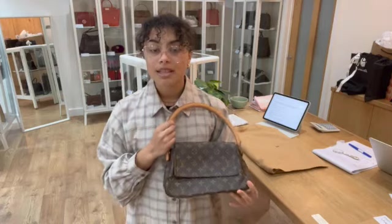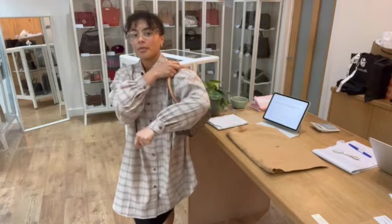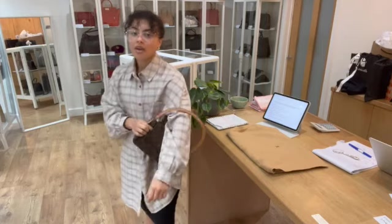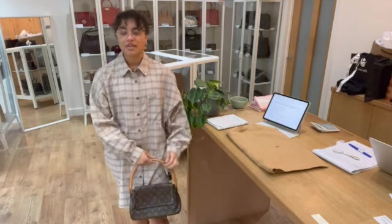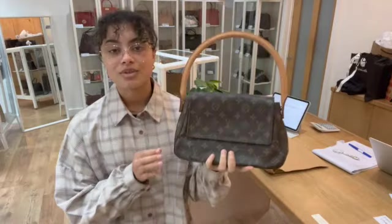Exact measurements are going to be on the website, but I'll show you the size reference as well. I am a size UK10 and 5'4". With that top handle, you can pop it on your shoulder and have it as a little under-the-arm shoulder bag, or it looks really nice with the top handle on your elbow or carried in your hands — you can really show it off. So if you are interested, go to the link in the description below.